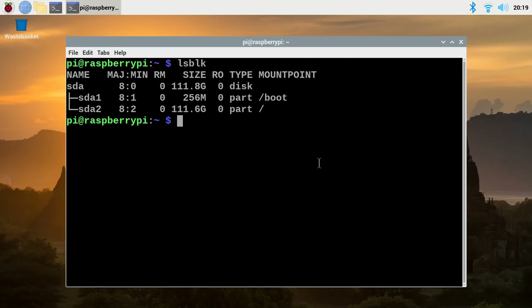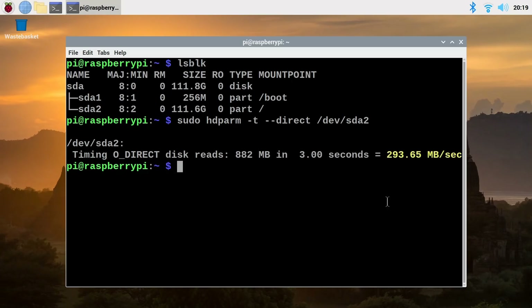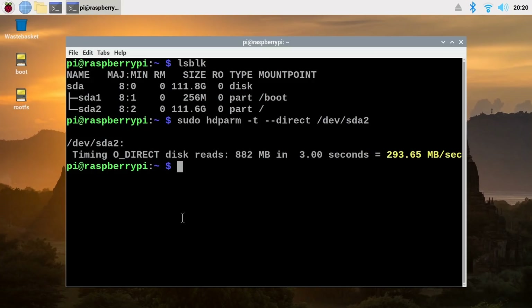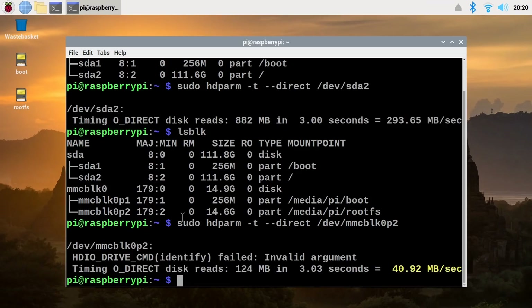Whilst we're here in the terminal, let's also run HD parameters to test the speed of the drive, which should be pretty good — it's an SSD connected via USB 3. It's giving us 293.65 megabytes a second, which is a lot more than we get from an SD card plugged into a Raspberry Pi. I'll just plug in a MicroSD card and rerun HD parameters using that device. We get a speed of about 40–41 megabytes a second — significantly less than the SSD. And this is why I'm choosing to boot my ultimate Raspberry Pi 4 rig from an SSD. It now has to be time to face the more difficult hardware challenges of this project.